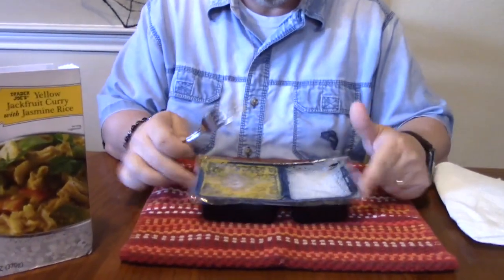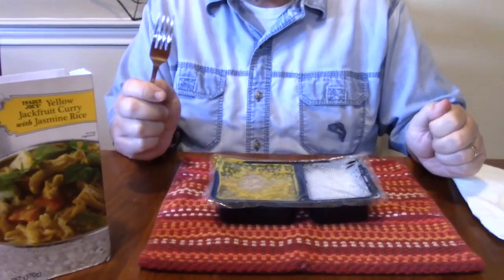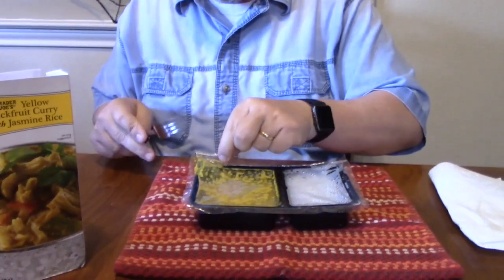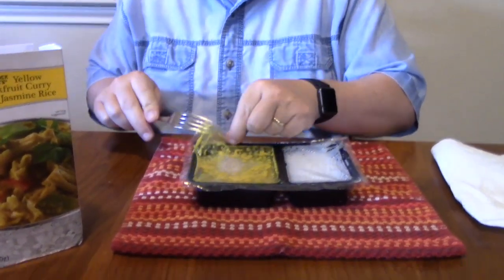Alright, I left it in the microwave for seven minutes and it's been pretty close to a minute. I'm still not overly excited to take the lid off of it, but hey — it looks like mustard.